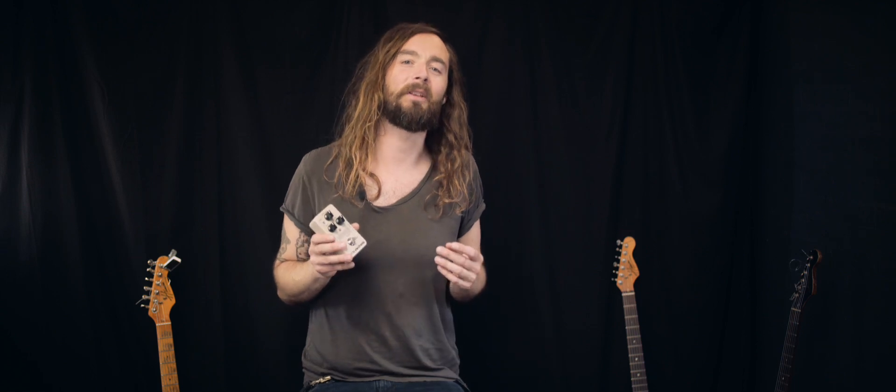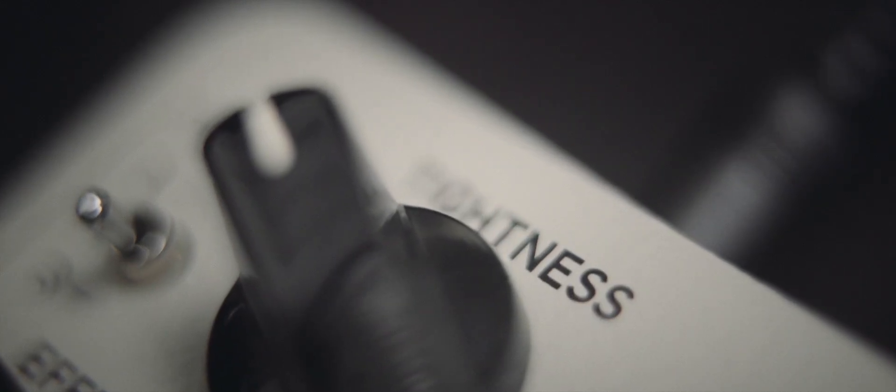Using Mimic couldn't be easier. Choose whether you want to add one, two, or three additional guitars on top of your original, and decide how many beers the virtual guitar players have been drinking using the tightness control. Adjust the level of the dry and wet guitars and you're ready for massive riffage.